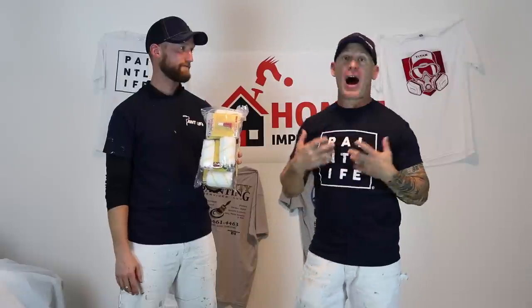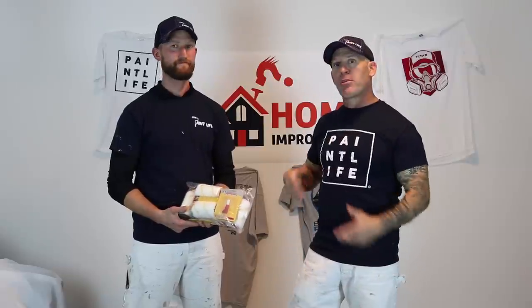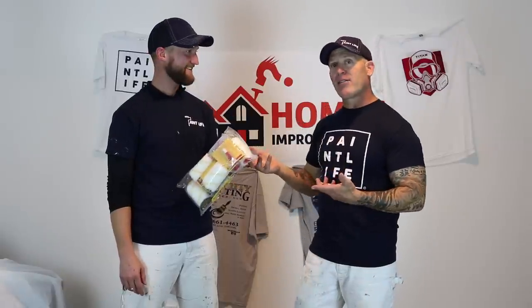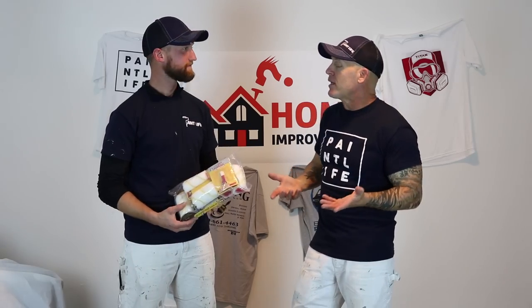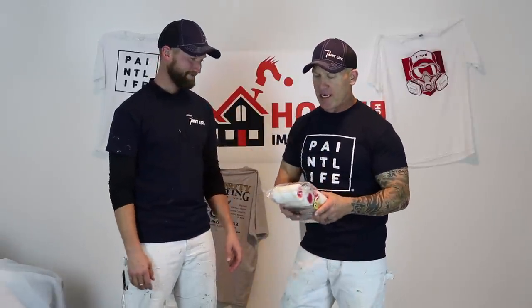This is Chris the Idaho Painter here on Home Improvement How To's, and I'm here with John today. We've got something pretty interesting — you'll see it all over YouTube. It's an ad about the AccuBrush, and we have one now. We are the proud new owners of an AccuBrush. We paid $39.95 for this kit with our very own money, so we are going to give this thing a legitimate test and let you know what we think.